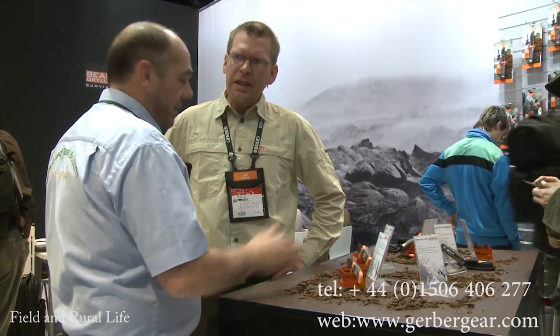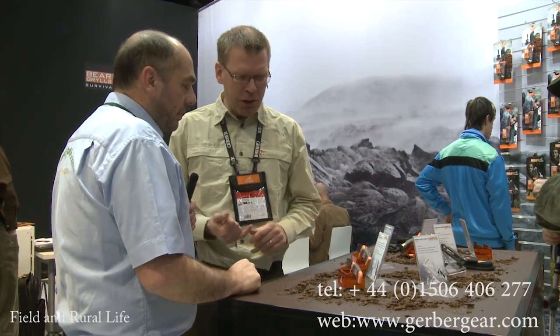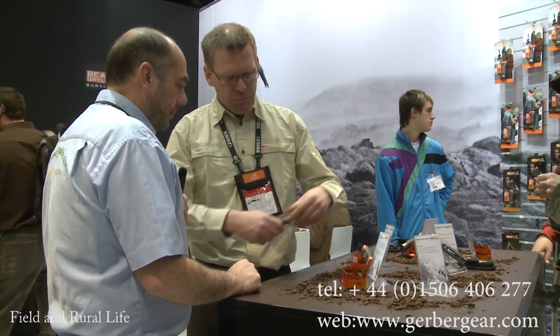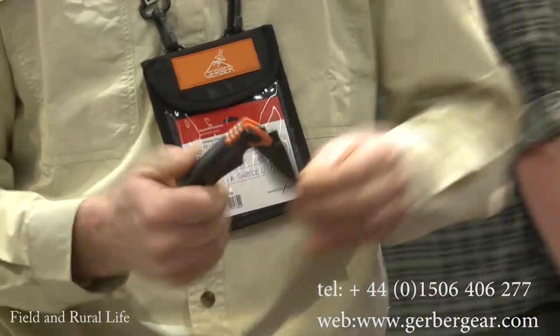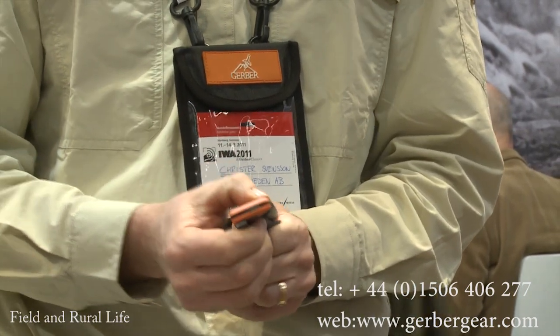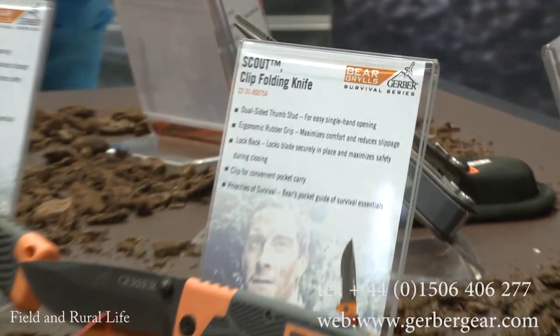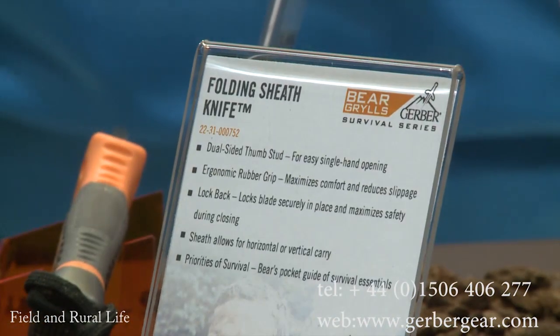Gerber also have a folding knife — and this is very interesting. Bear Grylls is Chief Scout, the head of millions of scouts around the world, and this knife has been specifically designed for use by boy scouts and young girl scouts as well. It's a folding clip knife with a back lock so it won't fold and cut you. One-hand opening, no matter if you're right or left handed. Half serrated and half fine edge. And again, this wonderful grippy handle mechanism.